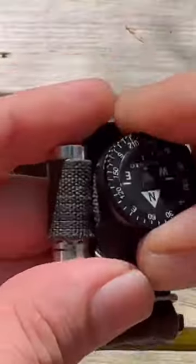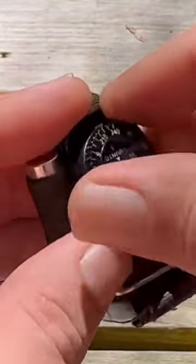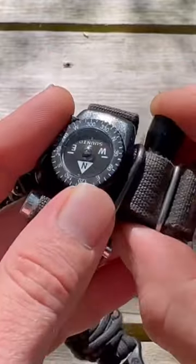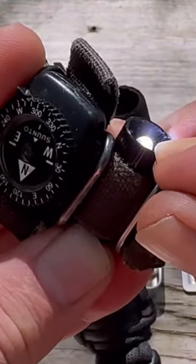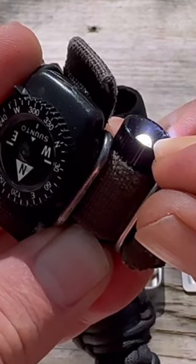So now I guess we got to put it back together. The compass slides right in here and then it locks in place. Then the flashlight just slides into this pocket right here, and if I want to press it I can turn it on — kind of like a momentary switch.